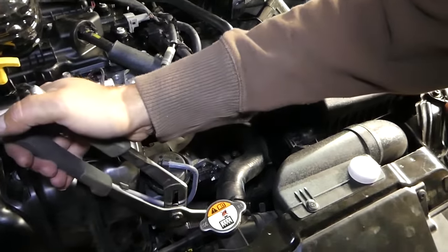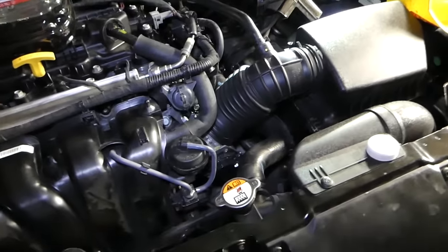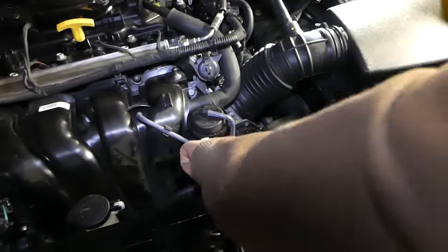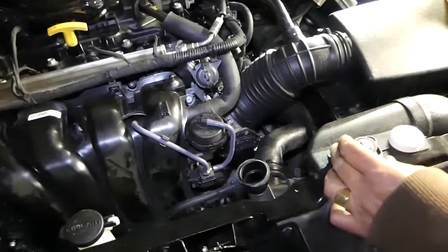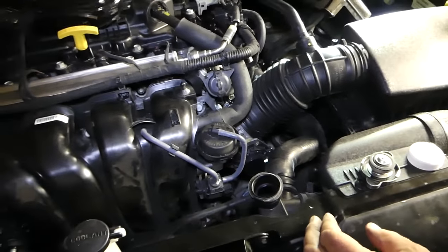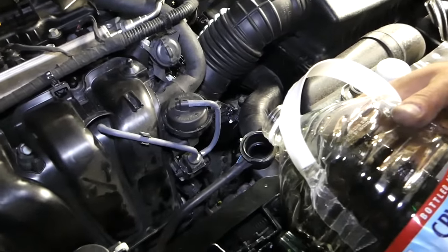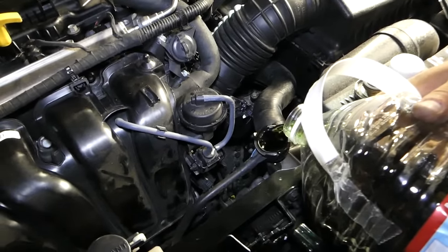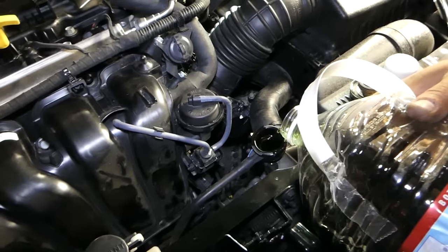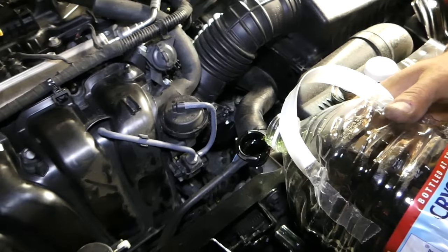Now open the radiator cap and continue filling the whole system up until it's full. We'll slowly do that and show you what to do next.